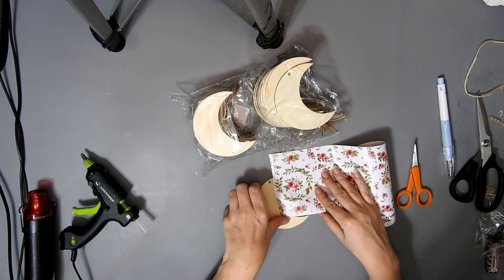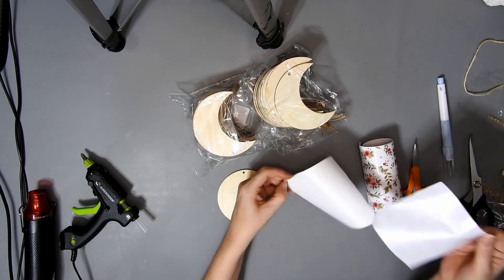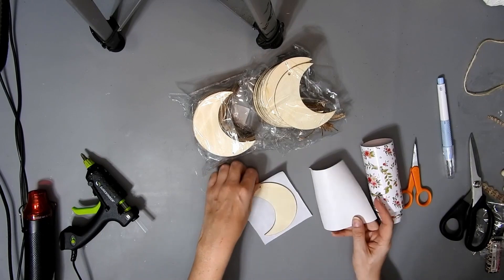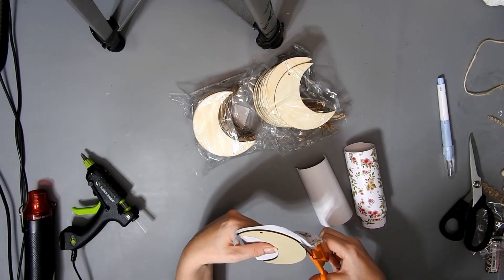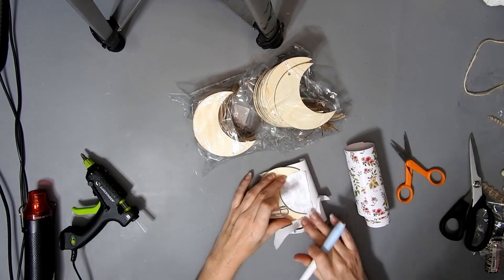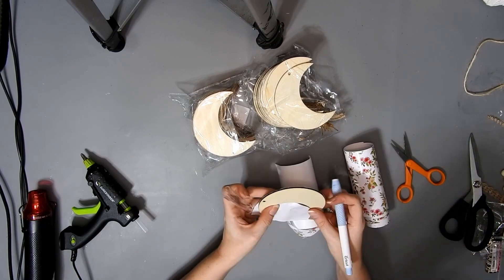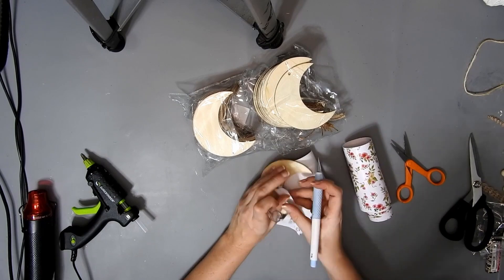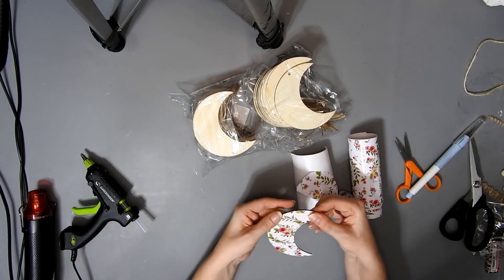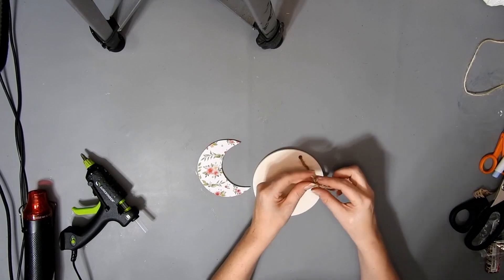For this DIY I'm using these moons again and I'm just going to cover it with the vinyl from Dollar Tree again — just doing the same thing, putting it in the position where I want the pattern to be on the moon, then trimming off the excess. I think my exacto knife isn't very sharp now — I was trimming some peel-and-stick wallpaper with it so that's probably why.